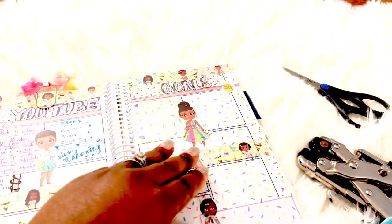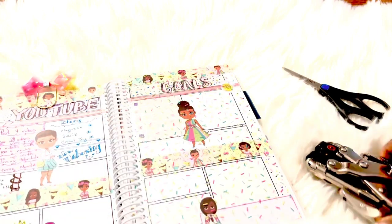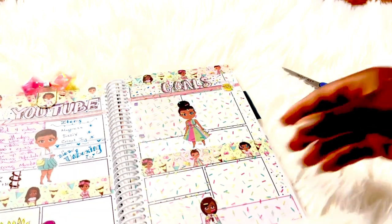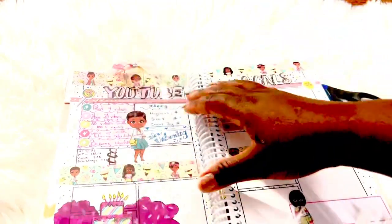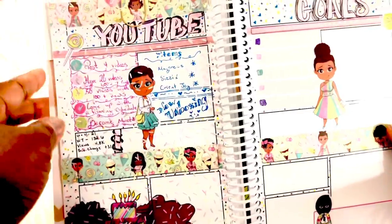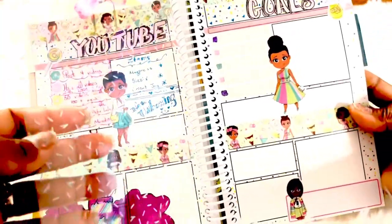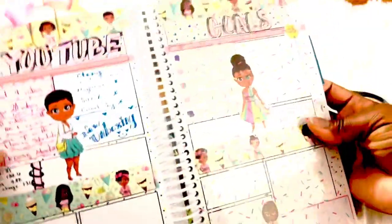Now you have the perfect little dashboard — super cute! The sprinkles add a great touch to this layout. I love it.